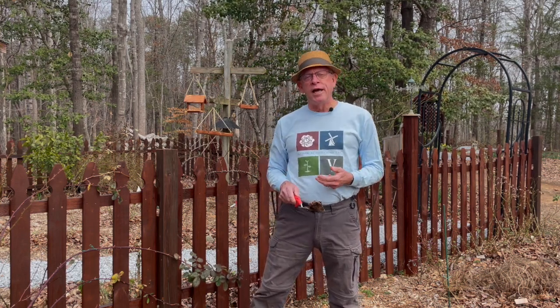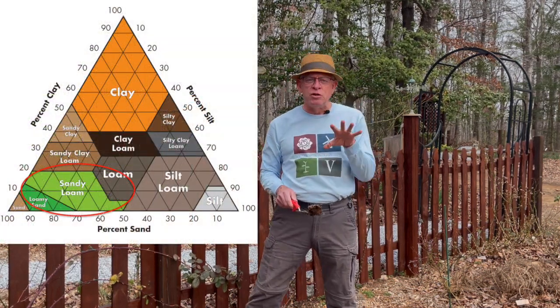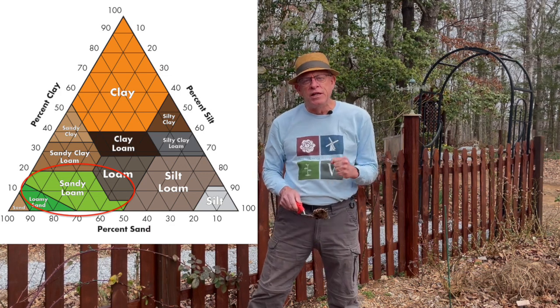The question we get a lot is: what kind of soil do roses like? Roses like what is known as sandy loam, which is something you've probably read about in articles. You've probably seen the soil texture triangle here next to me, showing the different mixtures, with sandy loam being one of them.